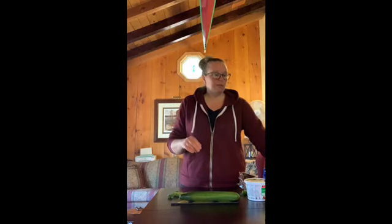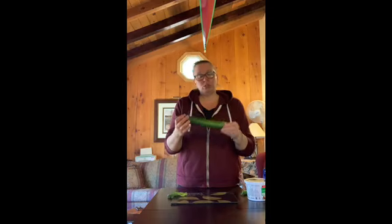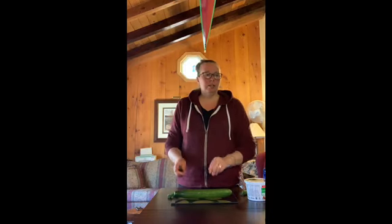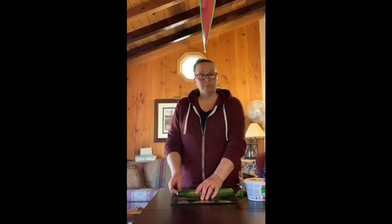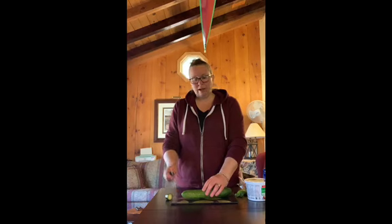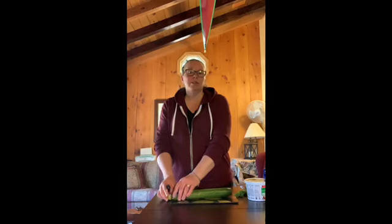If you follow along on your recipe, step one says to wash the cucumbers. This cucumber I have washed, so it's ready to go. Now I'm going to get my knife. Step two says to cut the ends off of the cucumbers, so I'm going to carefully hold my cucumber and slice the end off one end, turn it around, and slice off the second end.